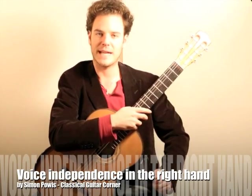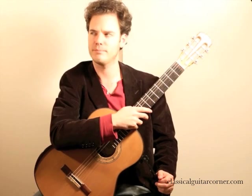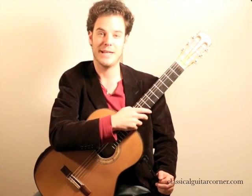Hi everyone, this is Simon Powers at Classical Guitar Corner, saying hi from a very cold polar vortex in New York.